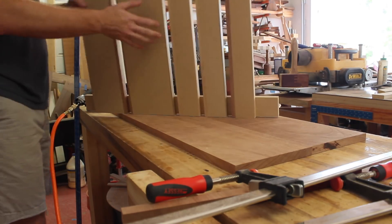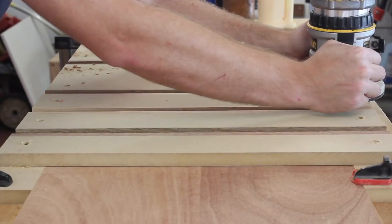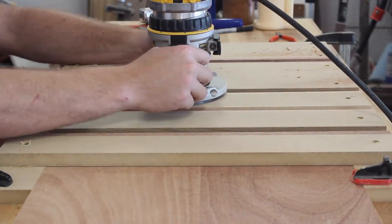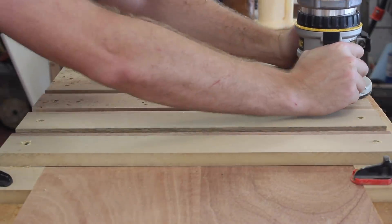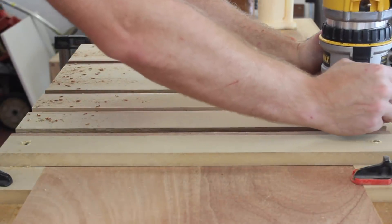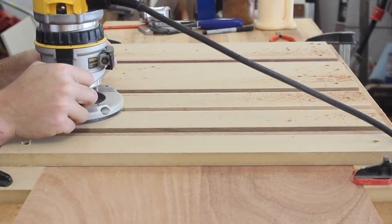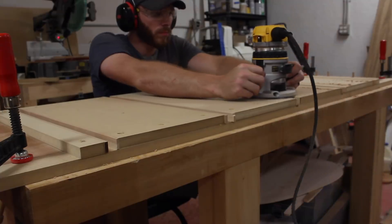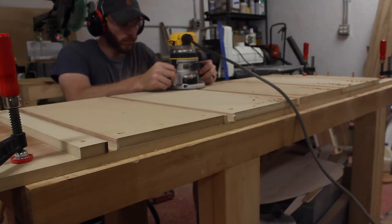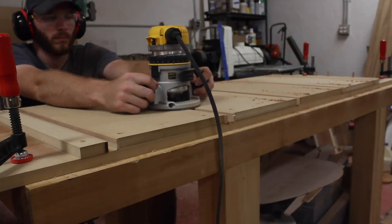The jig slips over the pieces nice and snug and can be clamped down to the workbench. I used a pretty simple pattern bit with a bearing on the top to get all these dados cleared out. It's a half inch in diameter, so I had to make a pass coming down and a pass coming up. This was pretty quick and I like how they turned out — much simpler than last time. On this jig for the long sides, each panel is spaced out 11 inches, which is how wide each drawer will be.